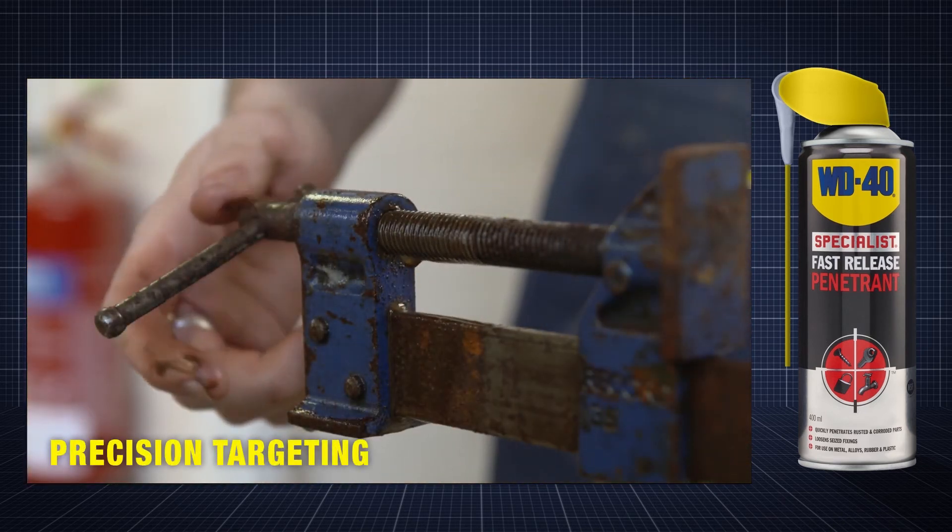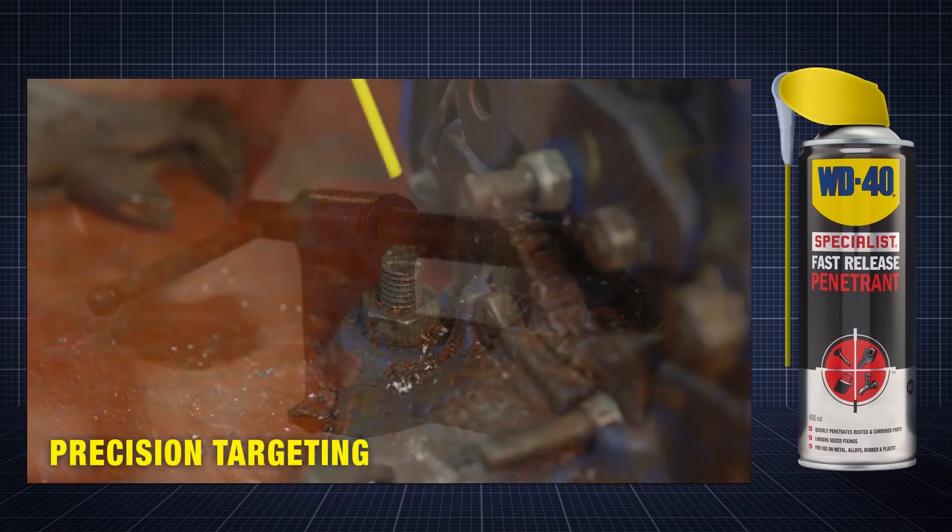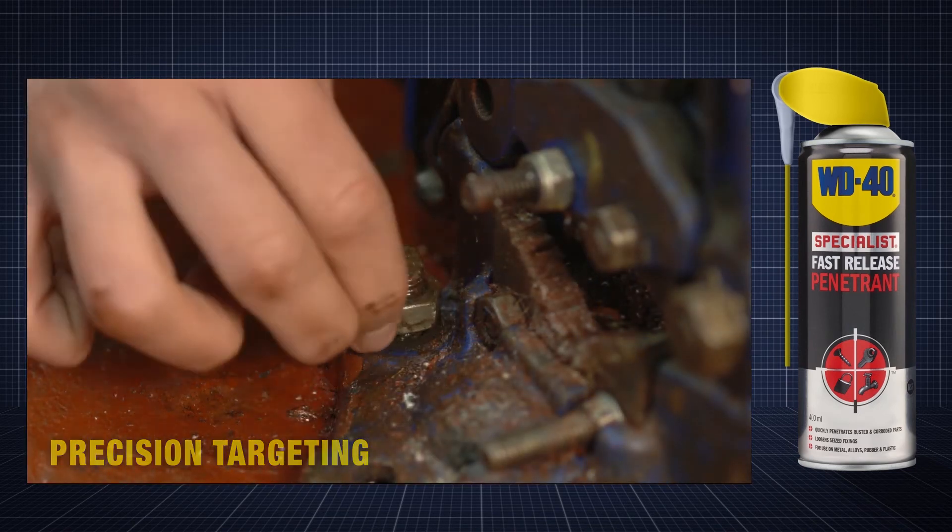With the smart straw engaged, product can be targeted to more precise areas such as threads, bearings and fittings.